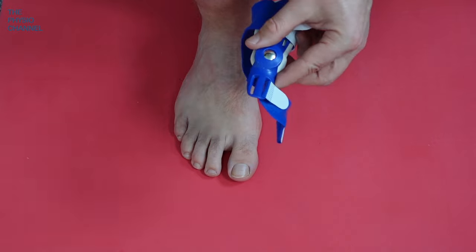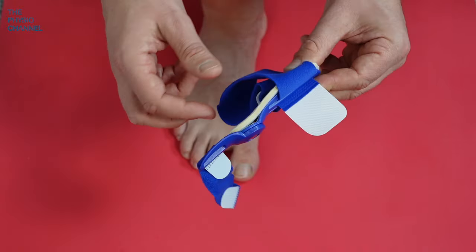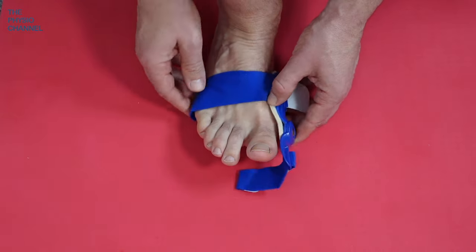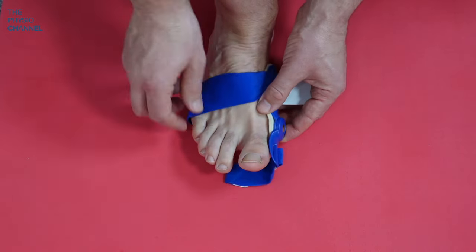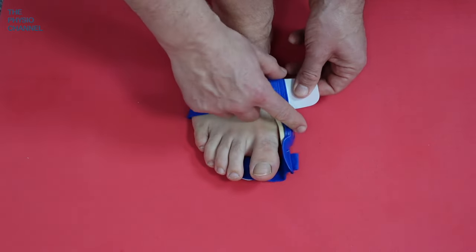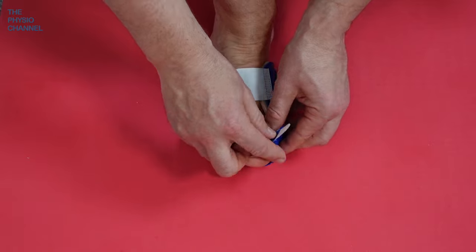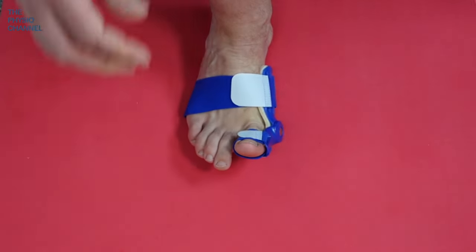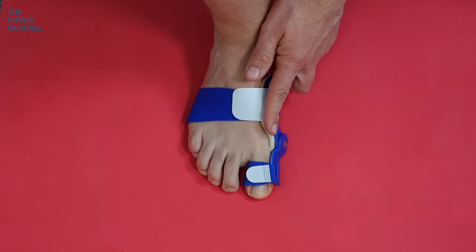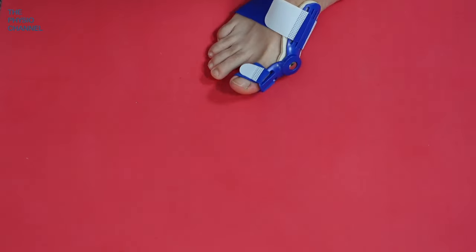Next we're going to fit a dynamic splint. Although rigid, this splint has a hinge that allows the toe to bend. Slide it over the foot, get the hinge in place just to the lateral side of the ball of the foot, pull the strap and stick it down — that's velcro and easy to do — then bring this one around the toe and thread it through. That's the dynamic splint, and it feels pretty comfortable with a foam insert.